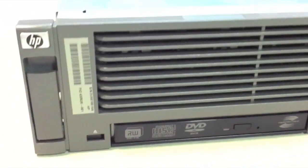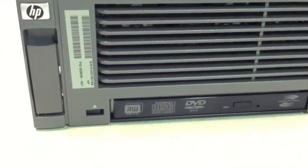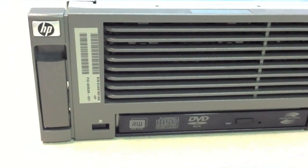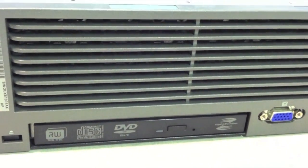Hey guys, how's it going? This is Seth from How I Think. Thanks for watching my videos. In this video I'll show you how to configure the RAID array for an HP380G5 server.